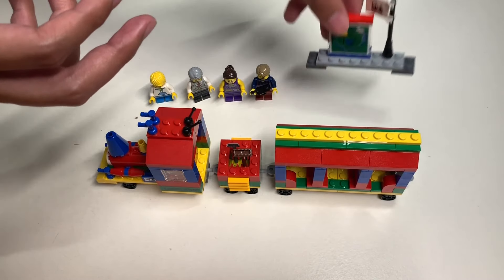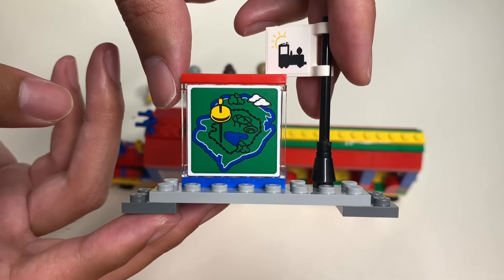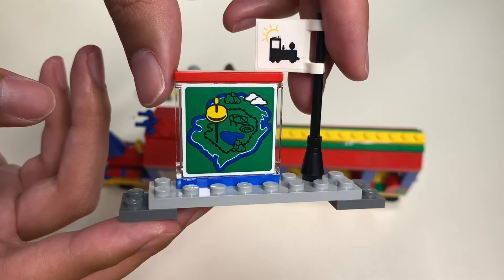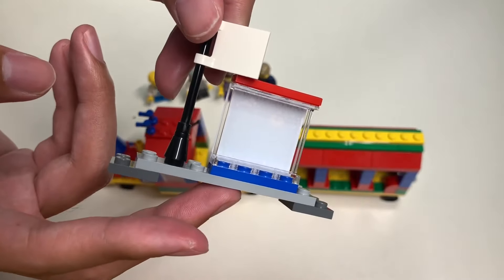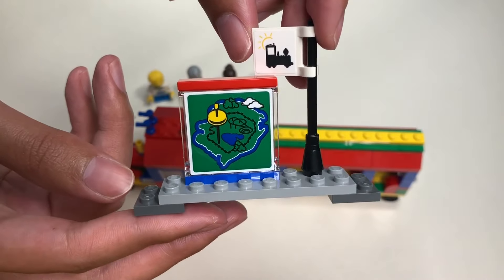And here's the train station. You have the map of a typical Legoland park, along with a flag. It's a simple build of the Legoland train station.